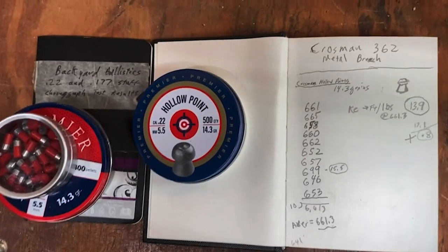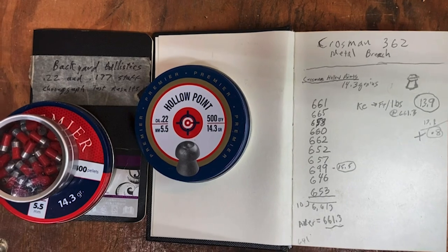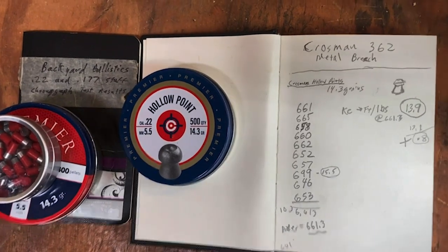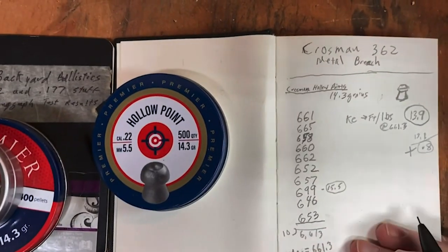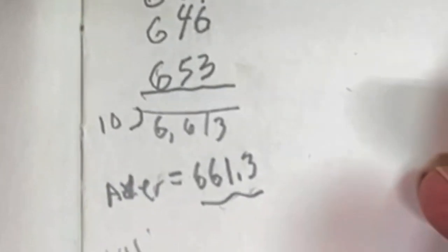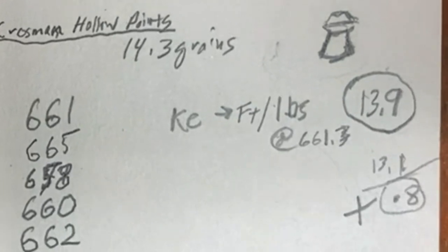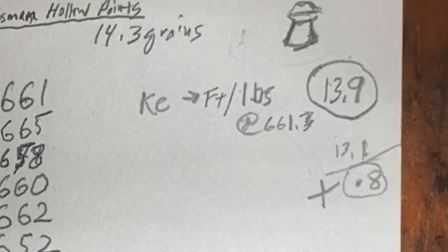I've had a chance to crunch the numbers — bottom line up front: we're getting about 15 to 20 feet per second increase in speed with the metal breech, and almost three-quarters of a foot-pound of kinetic energy. Breaking it down by pellet: the lightest pellet is the hollow point, and it went the fastest at 661.3 feet per second — a gain of 20 fps. It has a total of 13.9 foot-pounds of kinetic energy, a gain of 0.8.